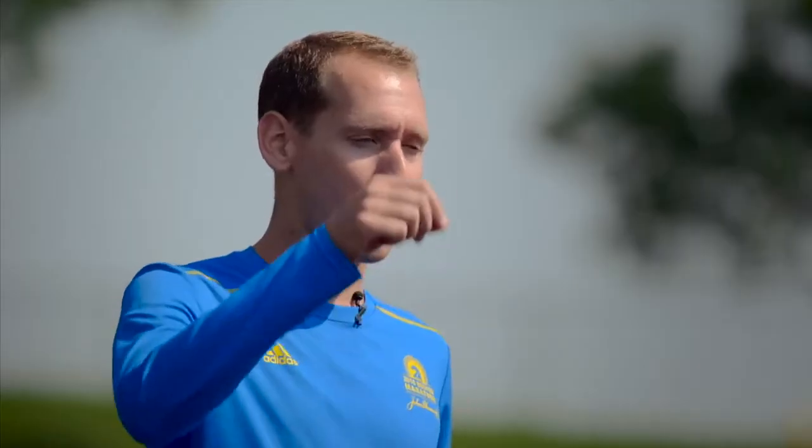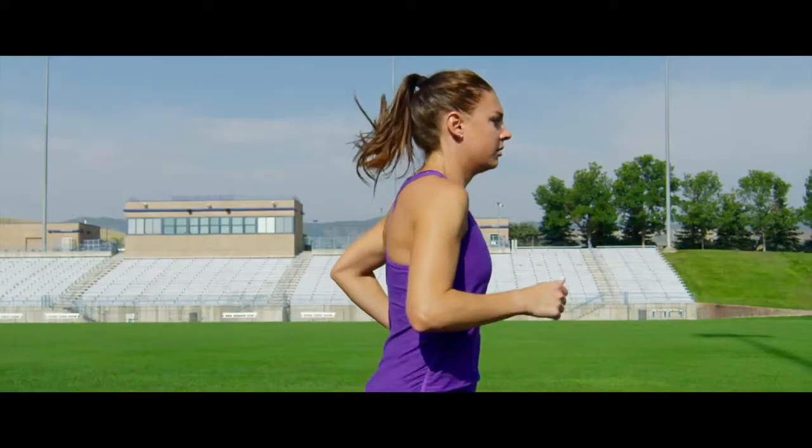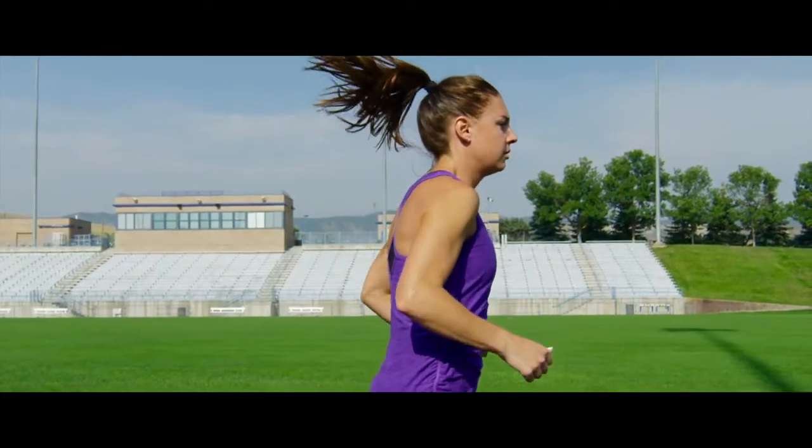An effective cue to help you maintain proper posture while running is to imagine that there's a string attached to the top of your head, and that string is being pulled up like a puppeteer would pull up a puppet. Having that string pulled upward will remind you not to slouch, to keep your shoulders down and relaxed, and to keep your head in a neutral position looking straight ahead.